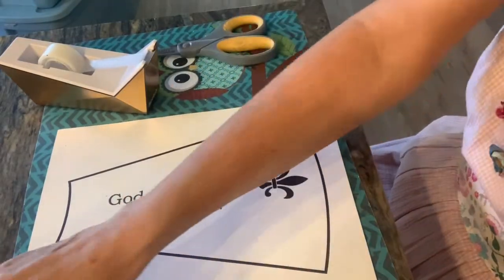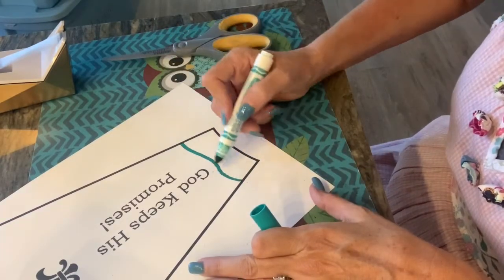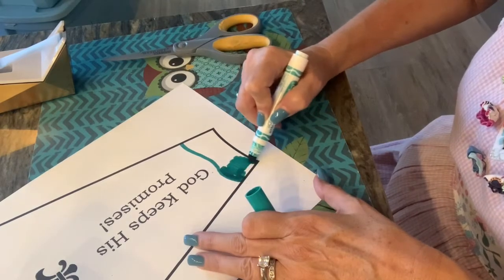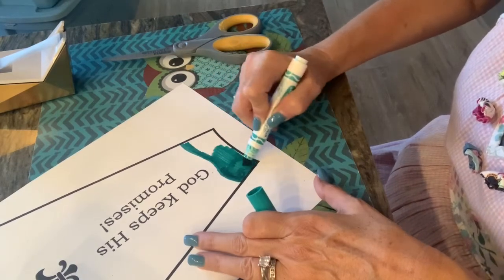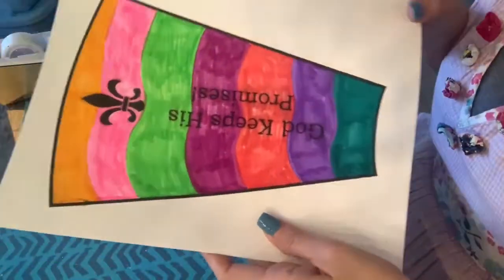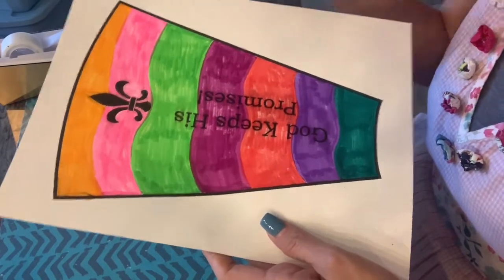I'm actually gonna start and color it first, that way I can go out of the lines if I want to. I'm gonna do different colors on mine. I'm gonna start with a darker color here because if I put too dark over where it says 'God keeps his promises' you can't see it. I'll start dark here and make it lighter and lighter as I go through. You could color over the lines and be a little messy if you want, because you're gonna cut this out. You can do whatever you want — I did a bunch of different colors. If you have chalk or paints you could blend the colors, or you could just do it one solid color.